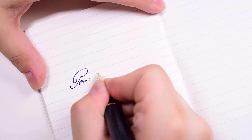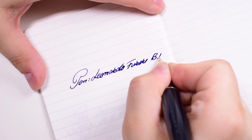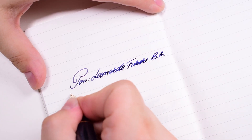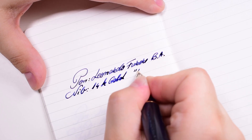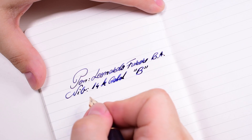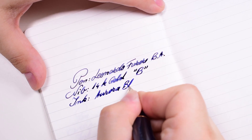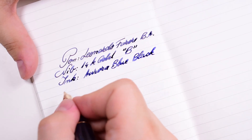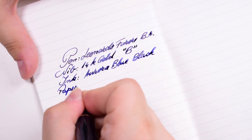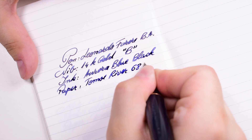The pen is the Leonardo Furore Blue Abyss. We have a 14-karat gold broad nib. The ink used is Aurora Blue Black, which I think goes well with the overall colors of this pen. The paper is Tomoe River 68 gsm.